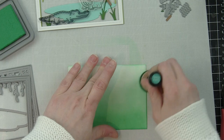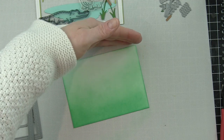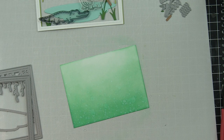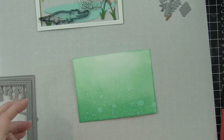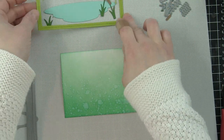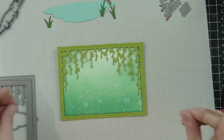First, I die cut the stitched rectangle frame from smooth white cardstock — it fits this perfectly. I'm inking up my background panel with Lucky Clover Distress Oxide ink and spritzing it with water from a distress sprayer, which immediately adds interest. I'm keeping it pretty simple other than all the die cutting; this scene builder is amazing because it immediately creates a full scene.